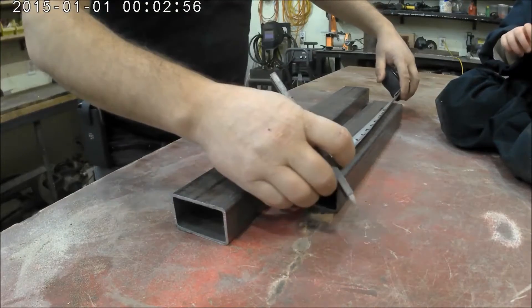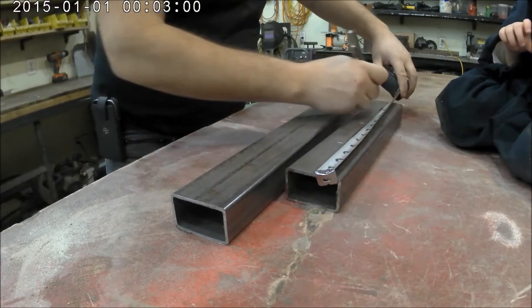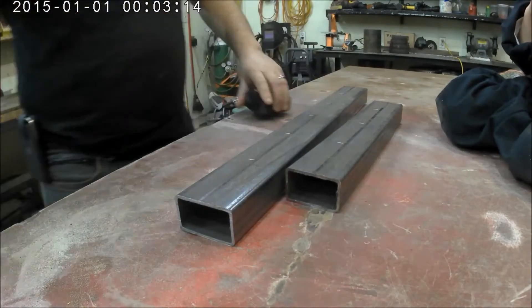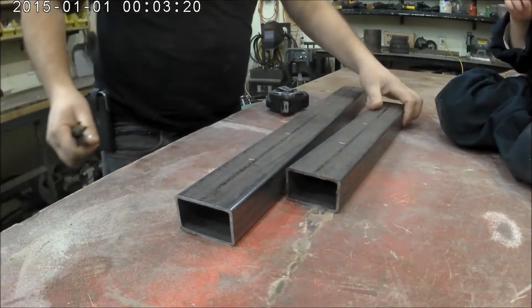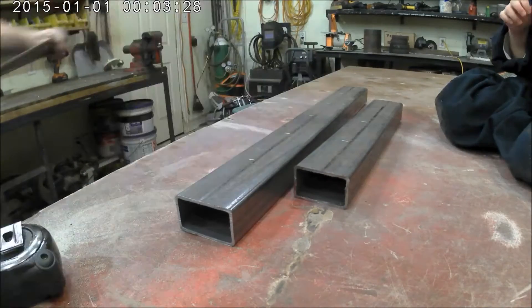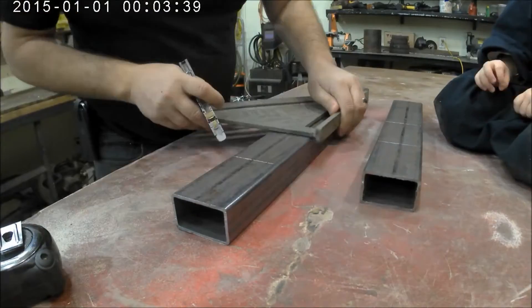I got some two-and-a-half inch by one inch angle tubing from a brother-in-law, and I'm explaining it to my daughter right now. I used eight pieces that were four inches long and then took them over to the bandsaw to cut them up.